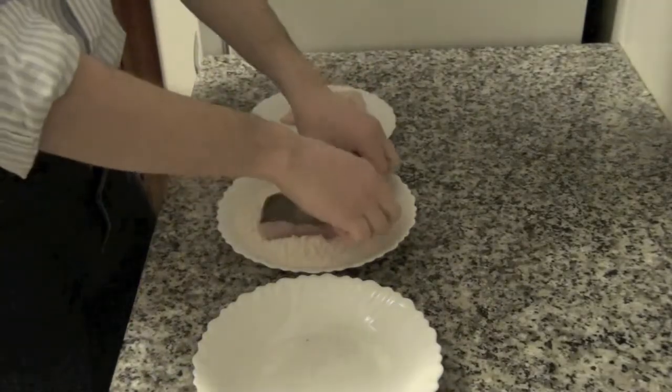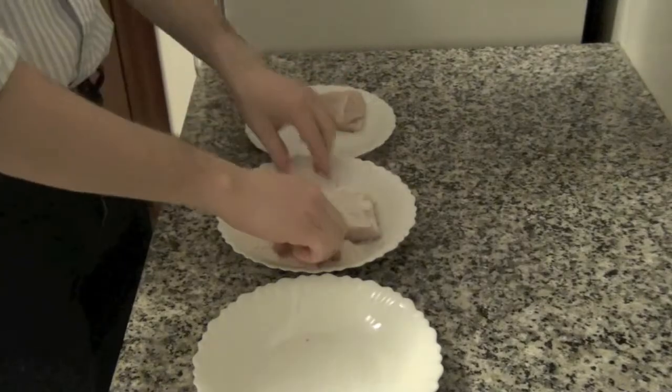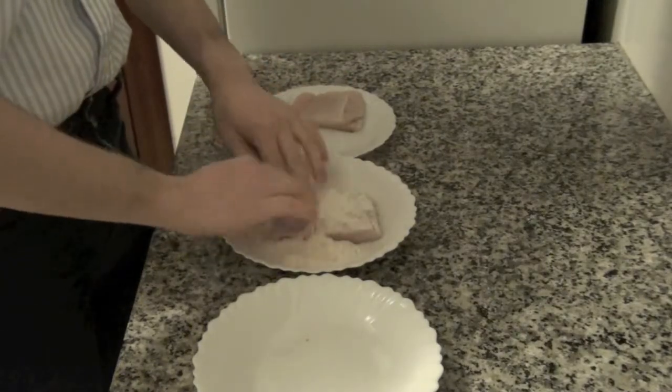Add some salt to the pieces of egg and then cover with flour. Heat each piece a bit to remove the excess flour.